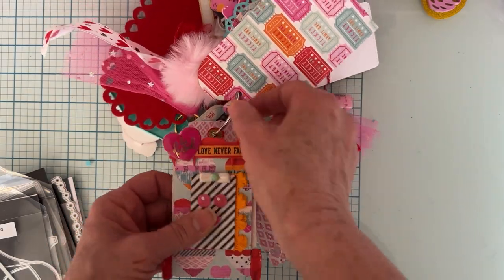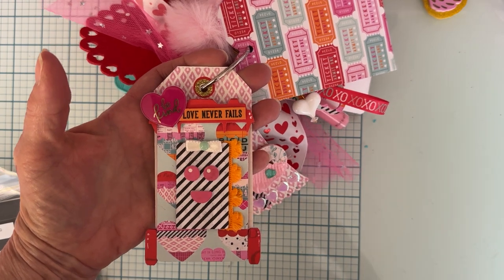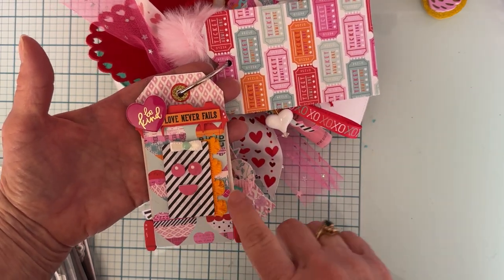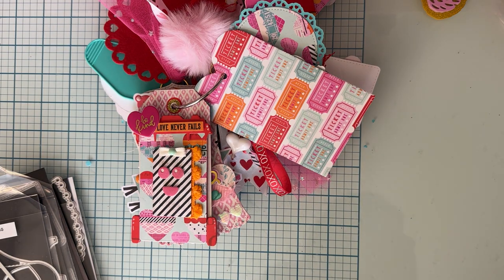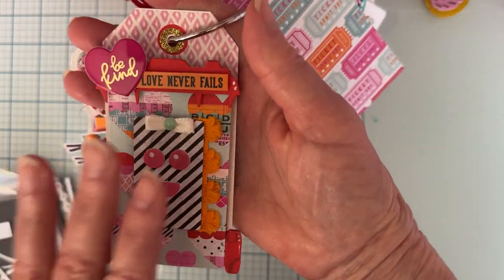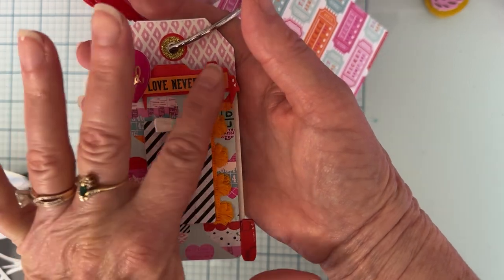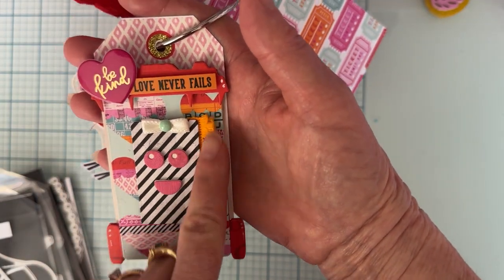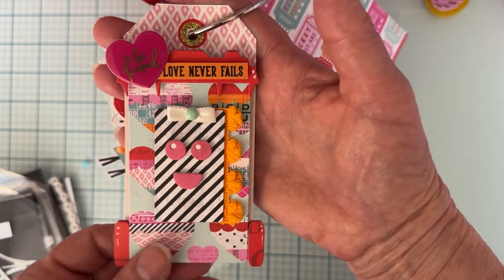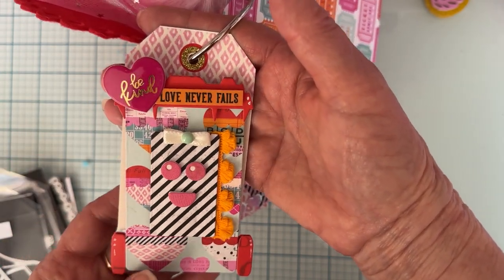Next I have this one — it's a regular tag from the collection and I used the Garbage Container Bin die. Isn't it cute? I decorated it all up — it has a cute little face, layering pieces for the wheels and the lid, and some trim underneath. I put a glue dot on the back so it has the tag top feel, but they can just take it off easily and use it as an embellishment.